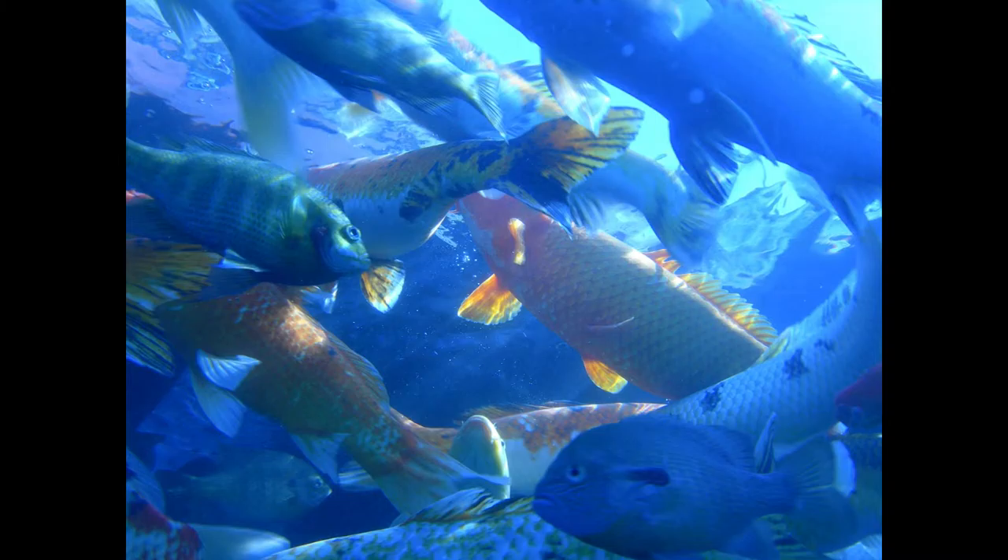Broiled Sea Bass with Parsley Sauce. Put two medium-sized cleaned sea bass into a fish kettle with a bunch of parsley. Cover with salted and acidulated water. Bring to the boil. Simmer for half an hour. Drain, garnish with lemon and parsley, and serve with a parsley sauce.